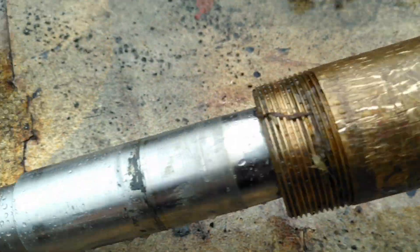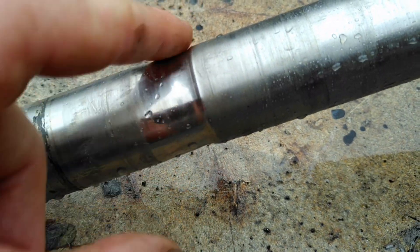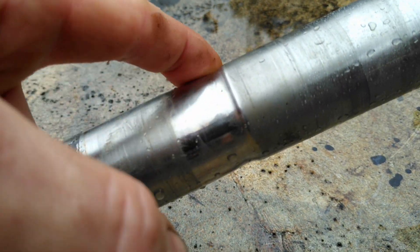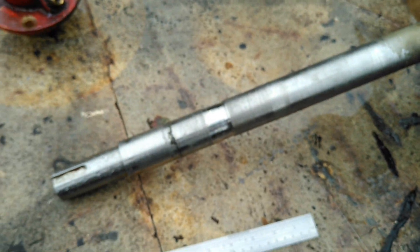We'll come down here as well because there's more wear to see, which is down where the packing is. You can make out this groove here. That's because the packing's been getting tighter on the shaft. I'm going to withdraw the bearing now and show you something.